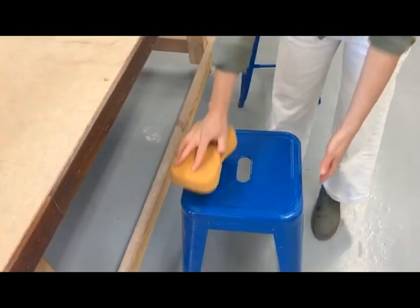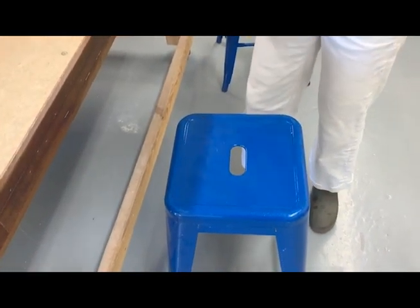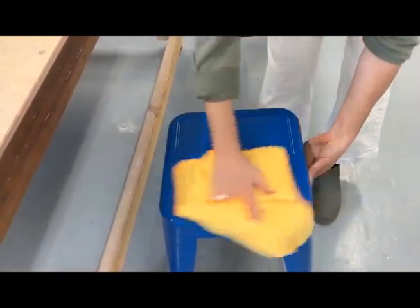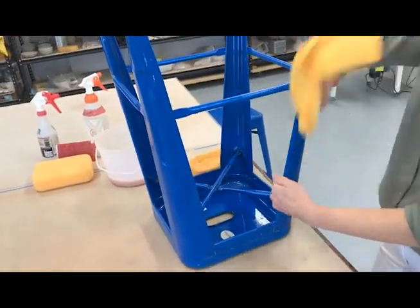Wipe down the top of your stool first with your big yellow sponge and then with your dry and clean microfiber towel. When cleaning any shiny or glossy surface, always use the big yellow sponge first followed by the microfiber towel to avoid leaving surface streaks from the big yellow sponge.